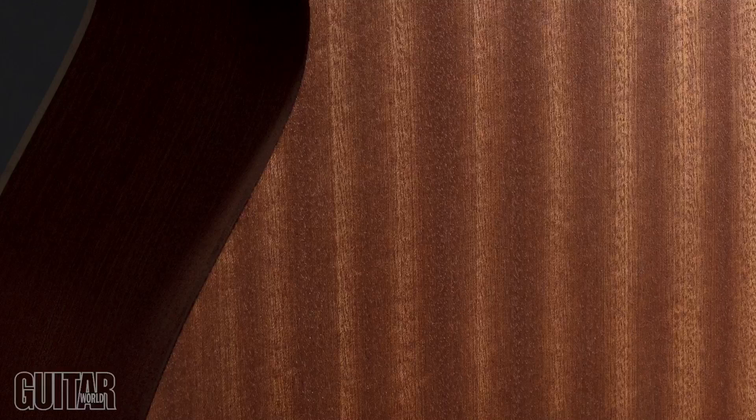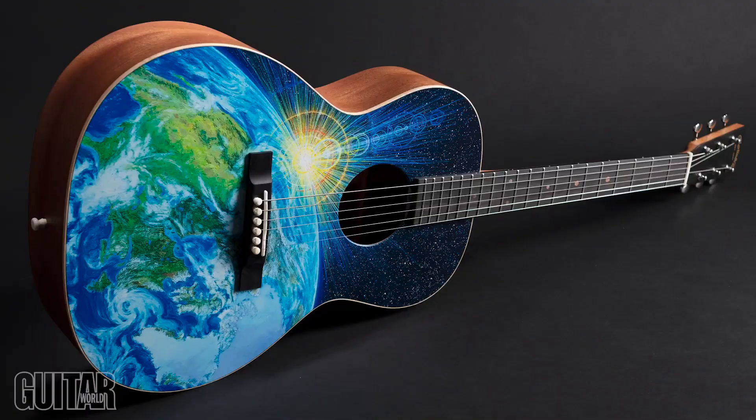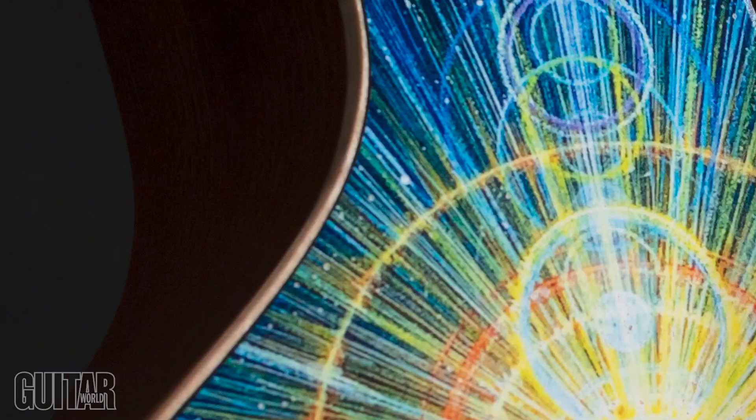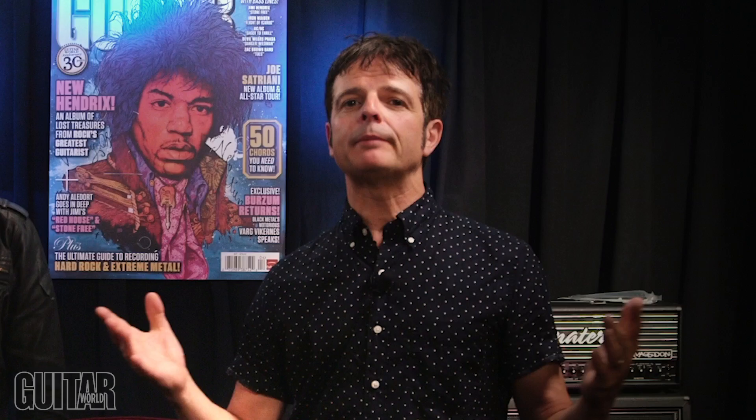The guitar sounds and plays as good as it looks, with a comfortable 00 14-fret slope shoulder body, a dynamic Sitka spruce top matched to warm-sounding Sapele back and sides, and a dovetail modified low oval mahogany neck with high-performance taper topped with a smooth ebony fretboard. You also get European flame maple binding, an ebony bridge, a bone nut and saddle, and nickel open-gear tuners. By using responsibly harvested materials, Martin hopes to ensure the next generation of musicians and luthiers will have great tonewoods to choose from when designing, building, and playing stringed instruments of the future.